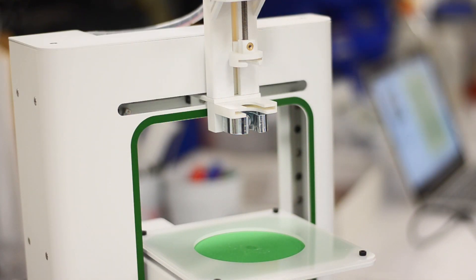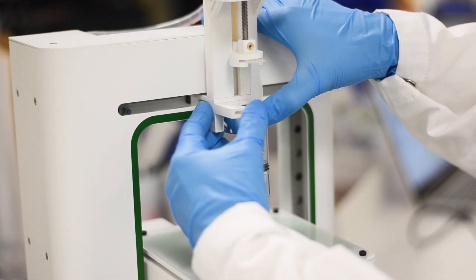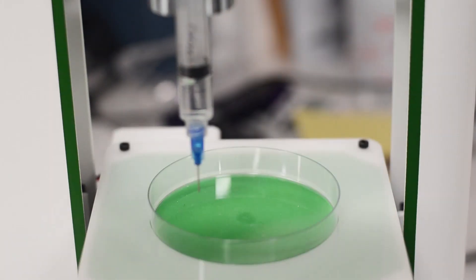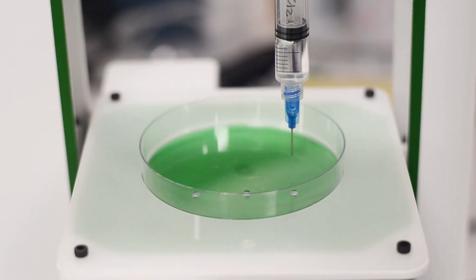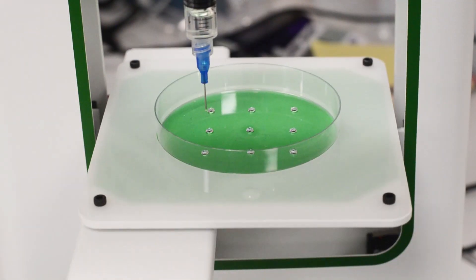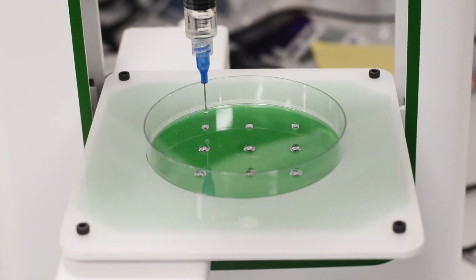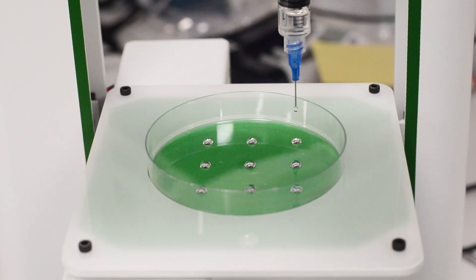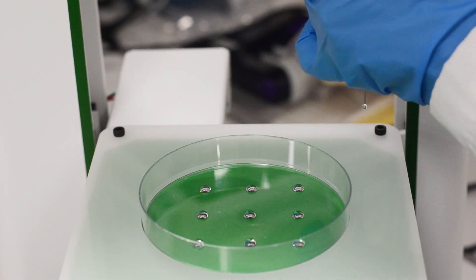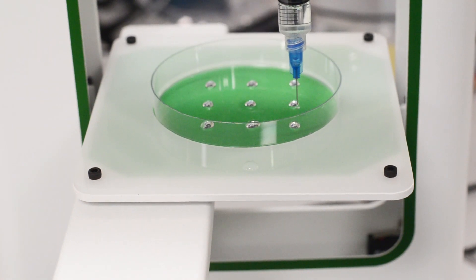To print the enzyme array, first load and print the calcium chloride array. Next, load and print the alginate HRP array. Finally, load the ABTS and hydrogen peroxide syringe and print the array.